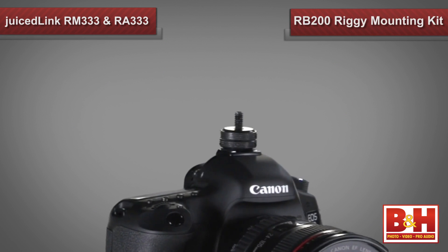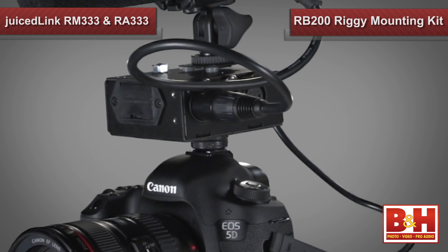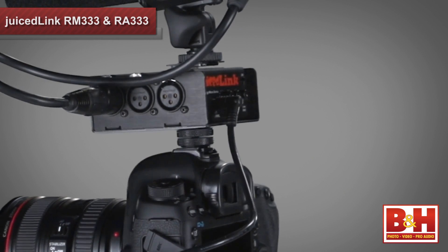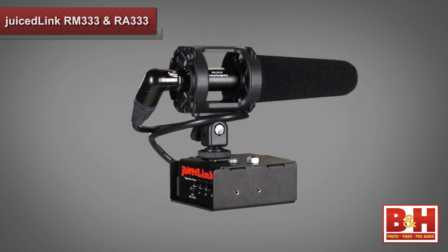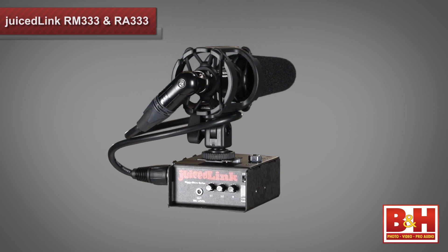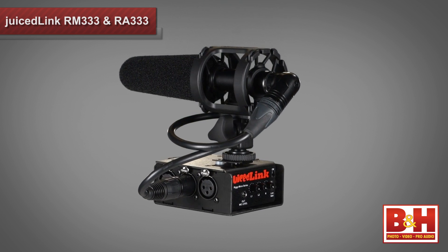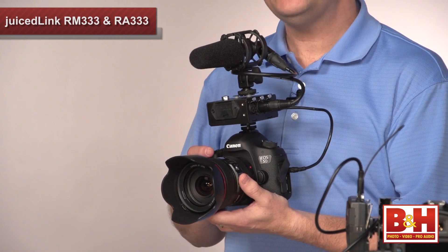The RB200 Rigi mounting kit is required to mount the Rigi Micro to the shoe of your camera. It includes a quarter by 20 to shoe adapter for mounting the RM333 to your camera's hot shoe, and it comes with two cold shoe receptacles that attach to the top and side of the Rigi Micro. This lets you mount mics or wireless receivers to the two cold shoes on the Rigi Micro while it's mounted on top of the camera. Plus, with the preamp no longer on the bottom of the camera, you can hold the camera like a traditional DSLR, cradled in the palm of your hand with your fingers free to manipulate the lens focus and zoom. This is another great setup for run and gun.